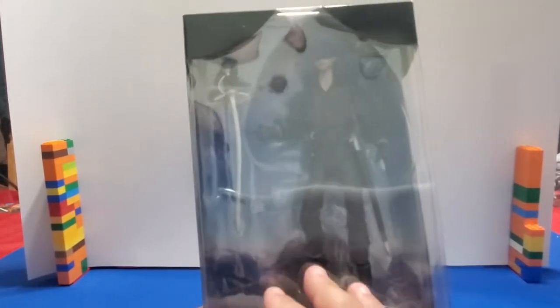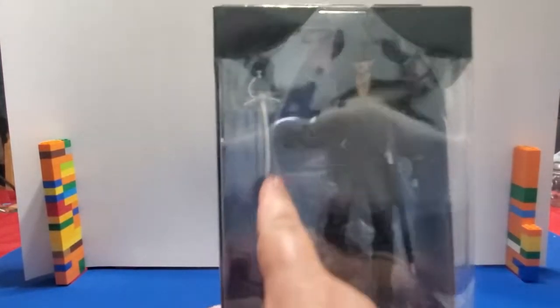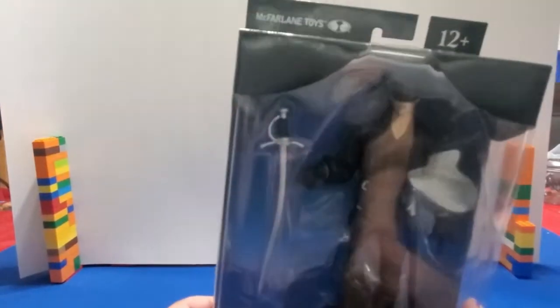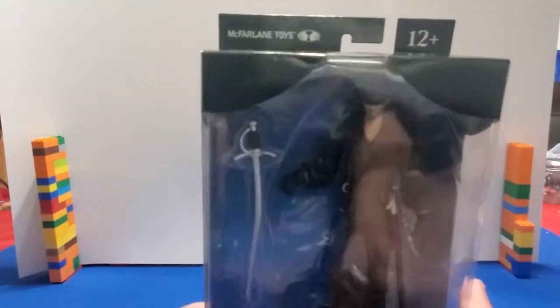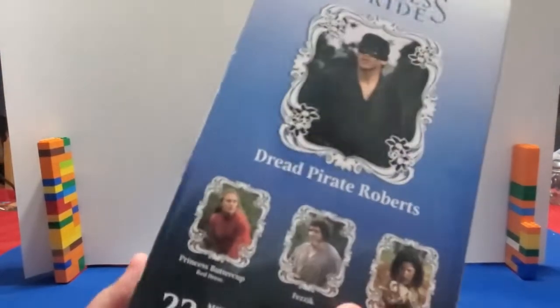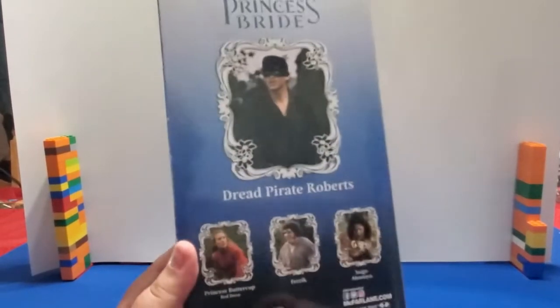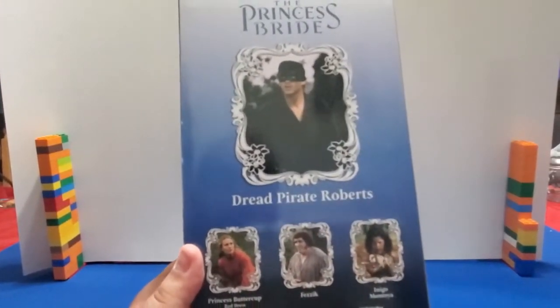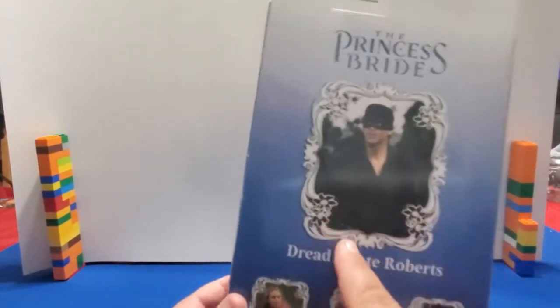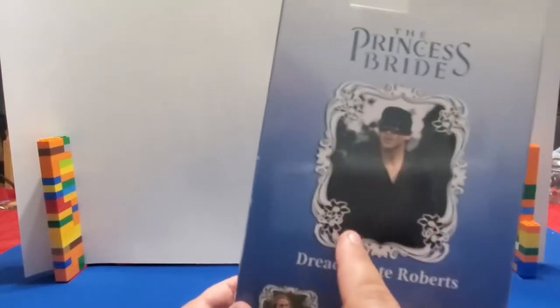Let's look at the casing. There's a clear window in the front, you can see everything that's going on, even though there's not many accessories. The swords, for some reason, have been coming out very warped — a little bit of hot water could fix that. At the top, McFarlane's logo. On the side, you've got that beautiful picture of Buttercup and Wesley. In the back, this is all the first wave: Dread Pirate Roberts, Buttercup, Fezzik, and Inigo Montoya.